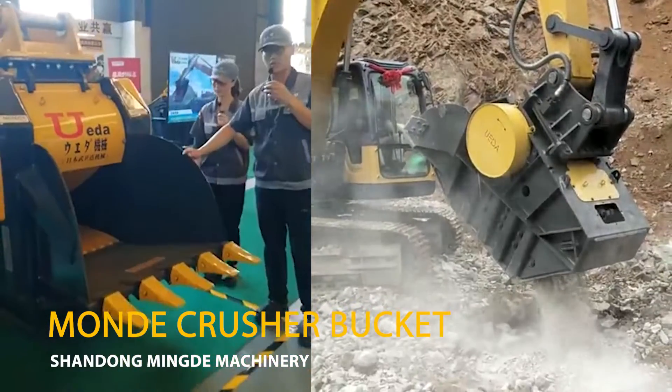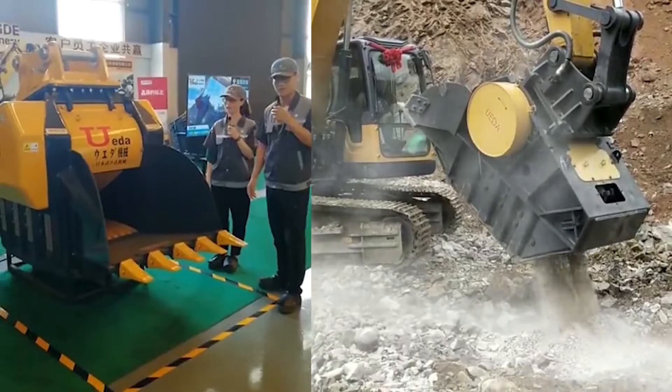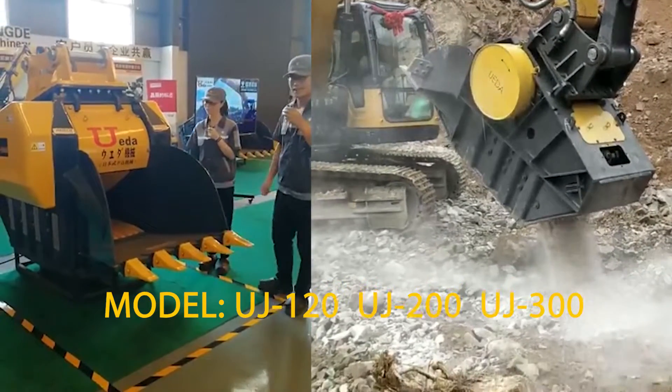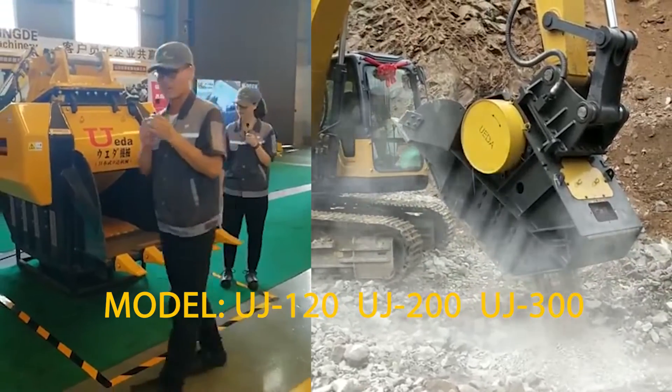This one is mainly to crush the stones — the concrete, capstone, flame stones, and some other stones. For this one, we will use the motor directly.